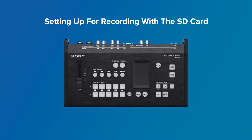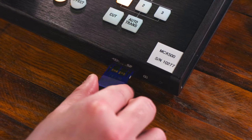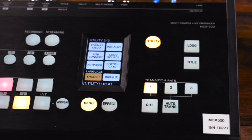At this point, we're going to insert an SD card into the front of the board on the right-hand side. This will allow you to record all of the media coming from cameras and audio sources onto one device. Once you've inserted the SD card into the MCX500, we need to format that memory card to work properly with the board. To do so, you're going to hit the Utility button on the right-hand side of the board, then go to page two of three in the menu system until you see Format Media. Follow the prompts to format the memory card from there.